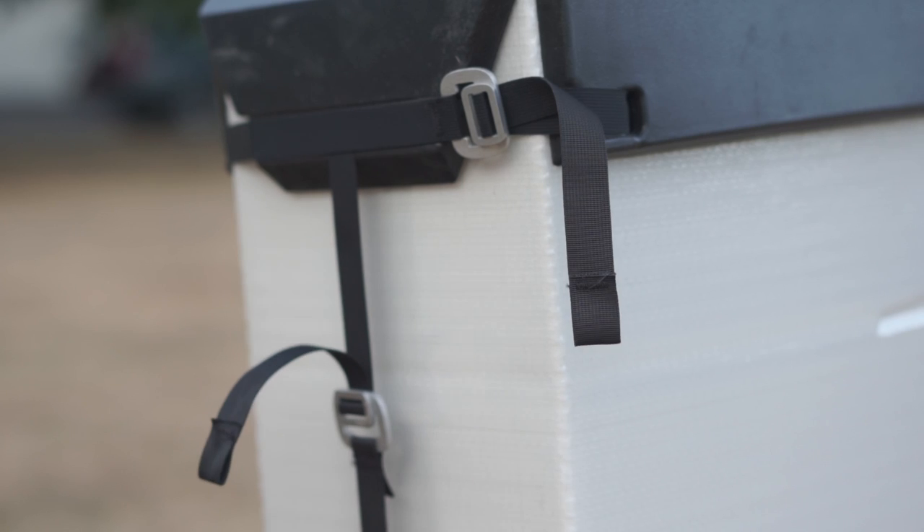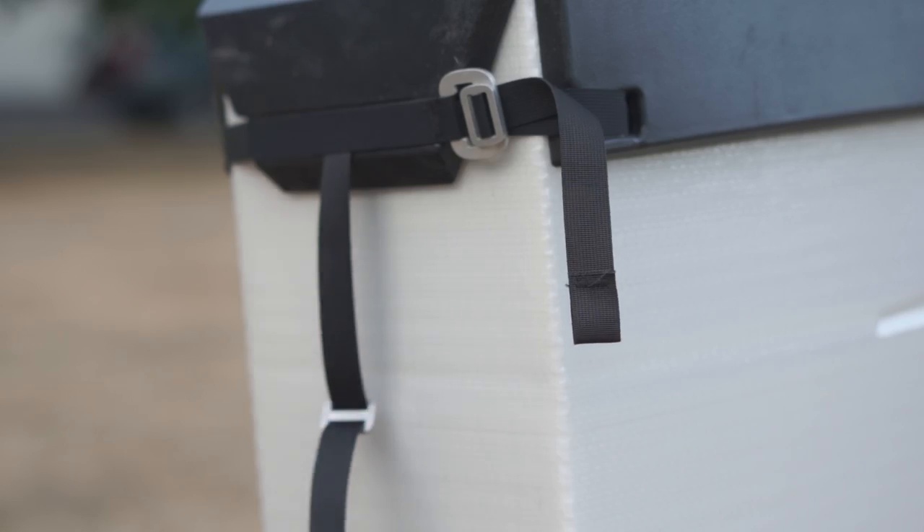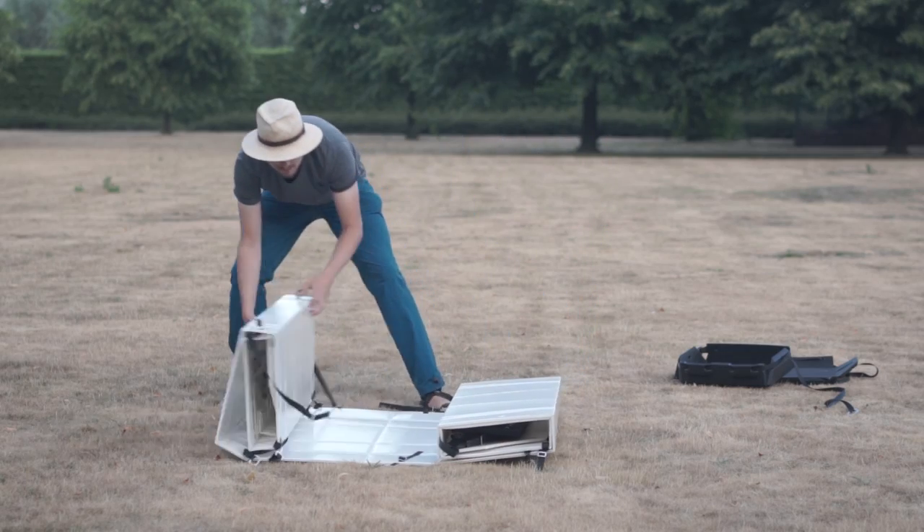This is how you assemble our canoe. Release the two buckles to open up the box. Unroll your boat and take out all parts.